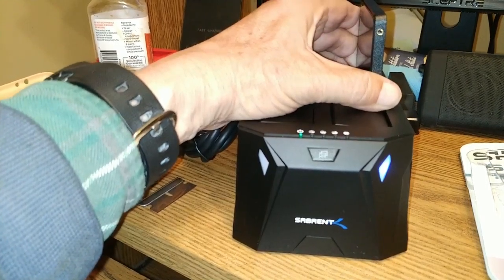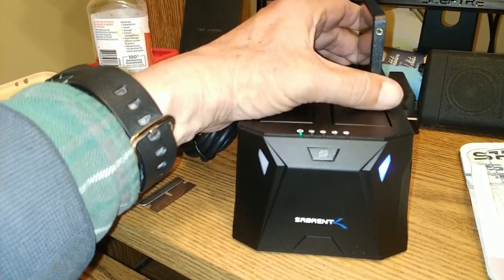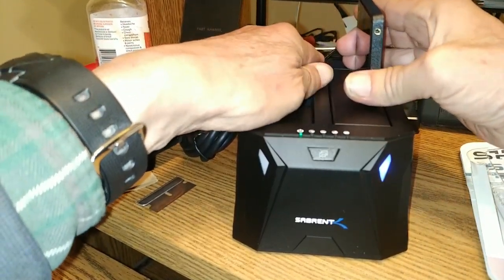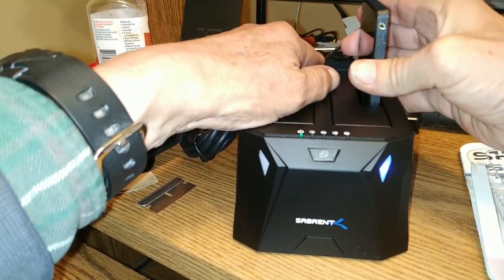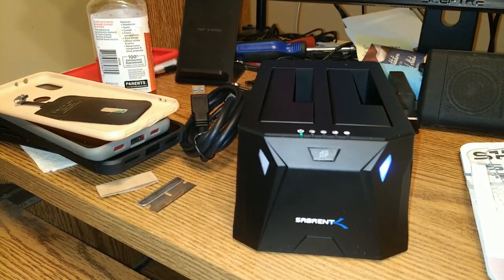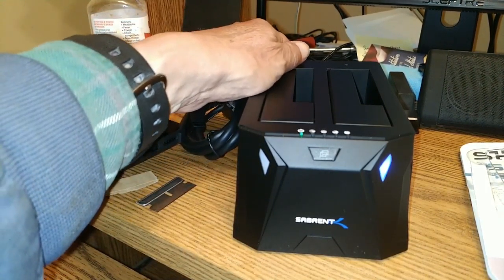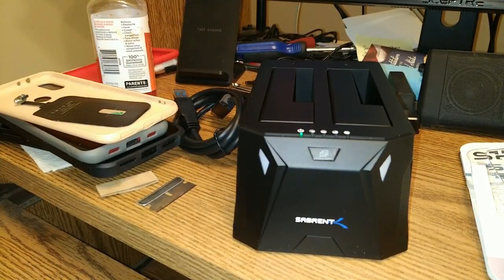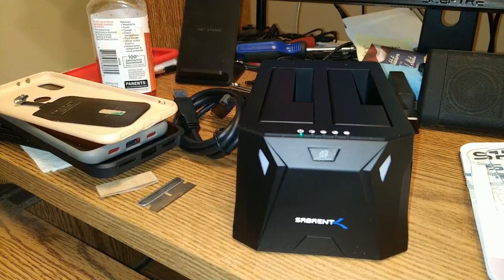So we've got our unit. We're not going to mess with it too much. As you can see, the LED lights up while the drive is inserted. The Silicon Power is looking pretty good — it's a sharp little unit. Should work super dandy with the setup I currently have.